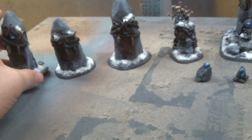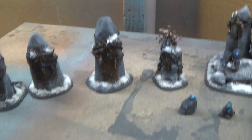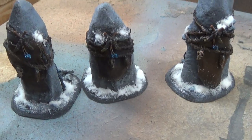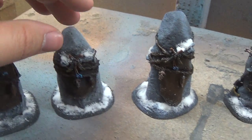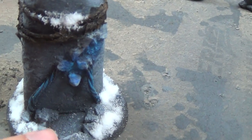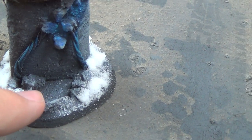Then you use ceramic cement. Let it soak up into the twine, and when it dries the twine becomes really rock hard.